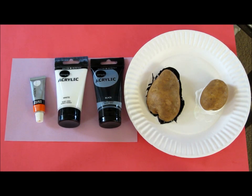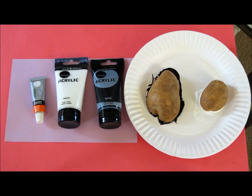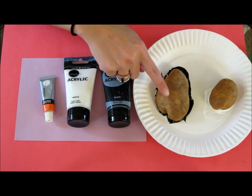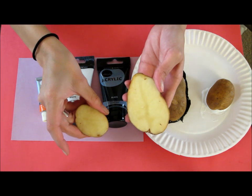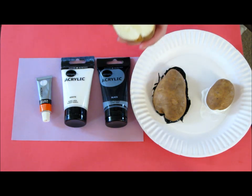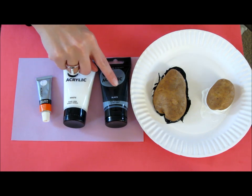For winter, what we're going to do is a penguin scene. We're going to make two penguins using potatoes. So we're going to do some potato printing, and I just sliced them in half, and then you need white and black acrylic paint.